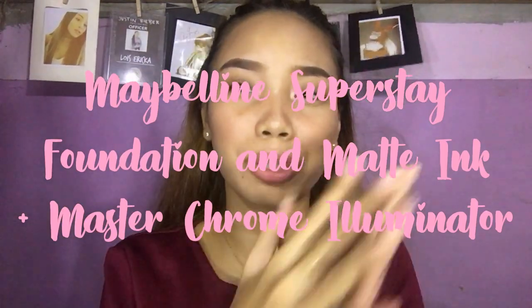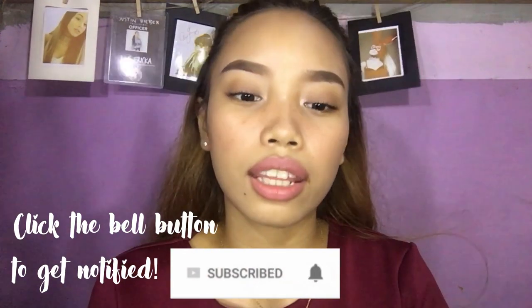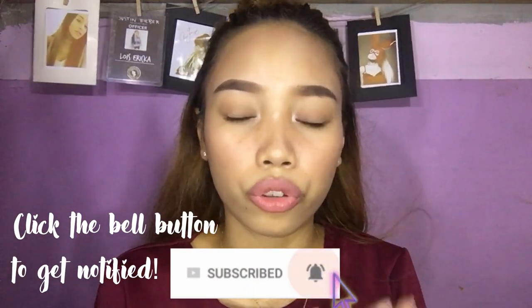Hi guys, it's me Louise back again with another video. For today's video we are going to be talking about the new foundation of Maybelline — the Superstay — and another one is their newly released highlighters, the Master Chrome Illuminator. I also included my thoughts on the Superstay Matte Ink Liquid Lipstick. This is the look that I came up with, so if you wanna know my first impressions on these products, please keep on watching!